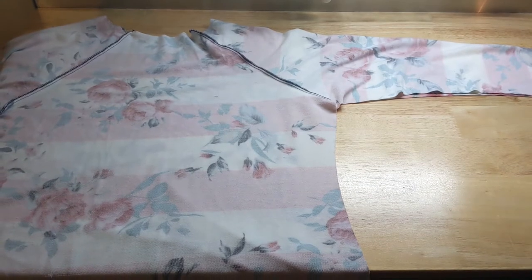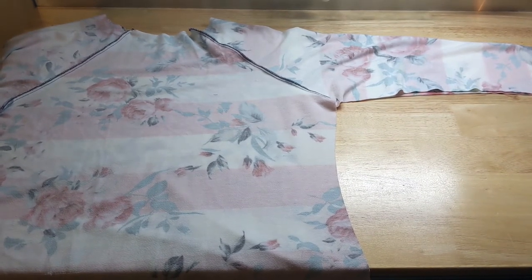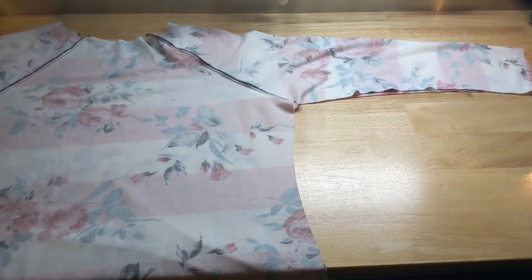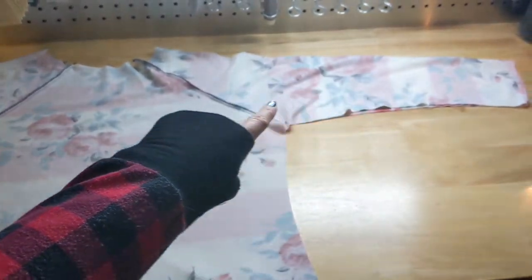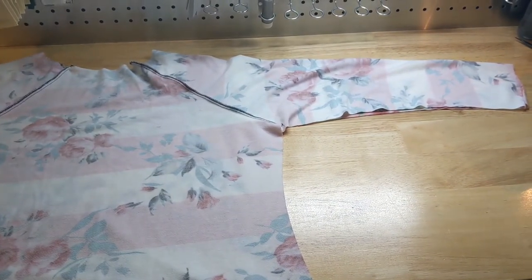Then you're going to want to fold the back and the front pieces right sides together, and line up the sleeves, and you're going to want to sew down the sleeve and down the side of each side at a 3/8 seam allowance.